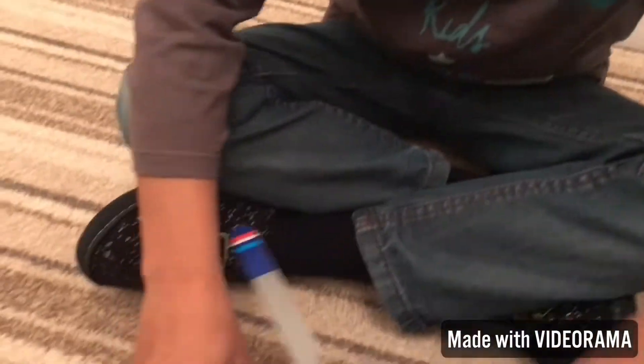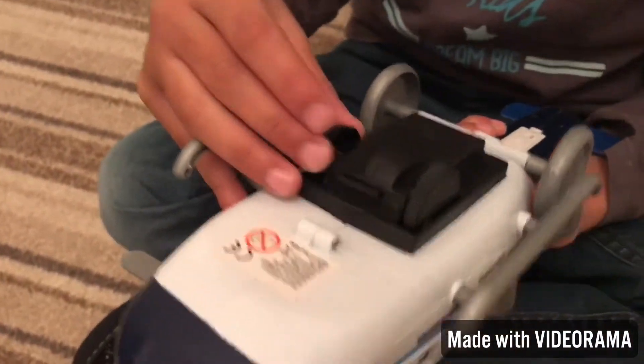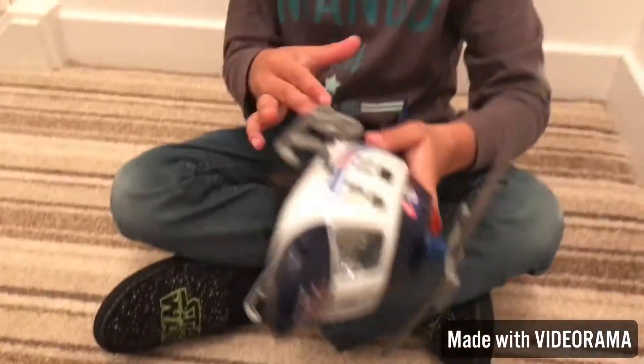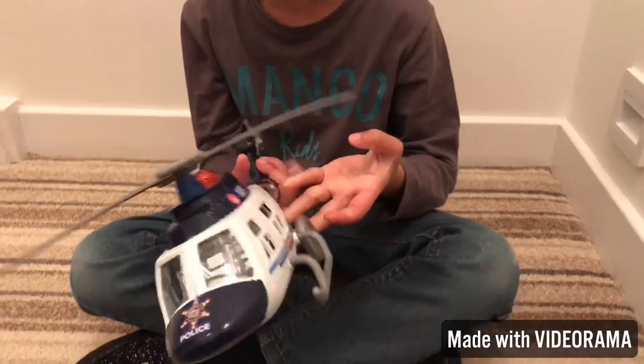Let's have a look at the bits then. Let's have a look at the wheel. And then when you roll it, these black wheels move. This is the bit, and then when it lands, these are the wheels. Some helicopters don't have wheels, but this is the audio toy one.